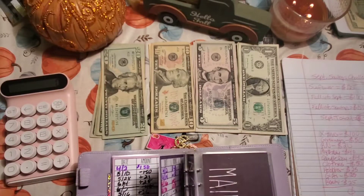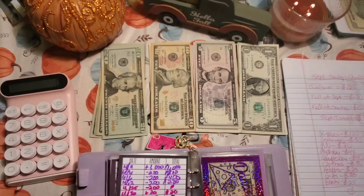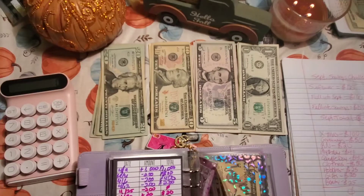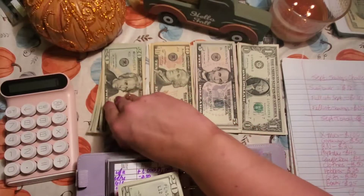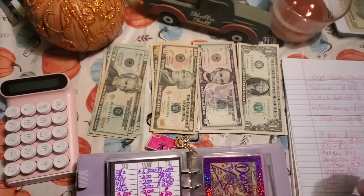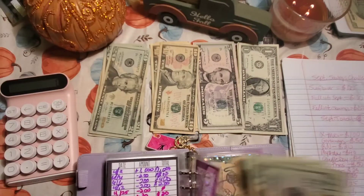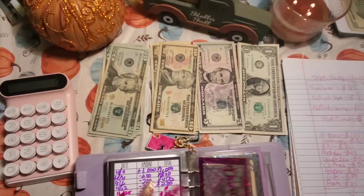Next I'm going to do my birthday. My birthday is coming up in December and I wanted to stuff some money in there, so we're going to do $40 in there. So $20, $40, $60, $70 now in my birthday envelope. That's a good start — still have a couple more months.